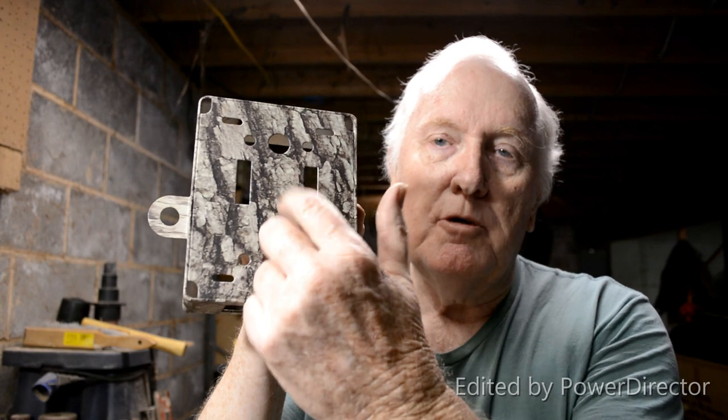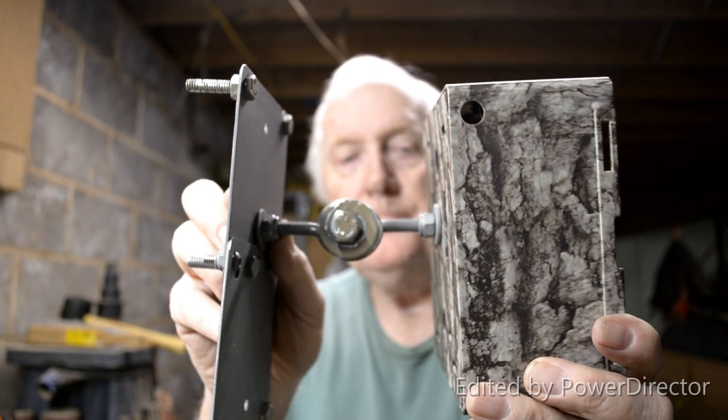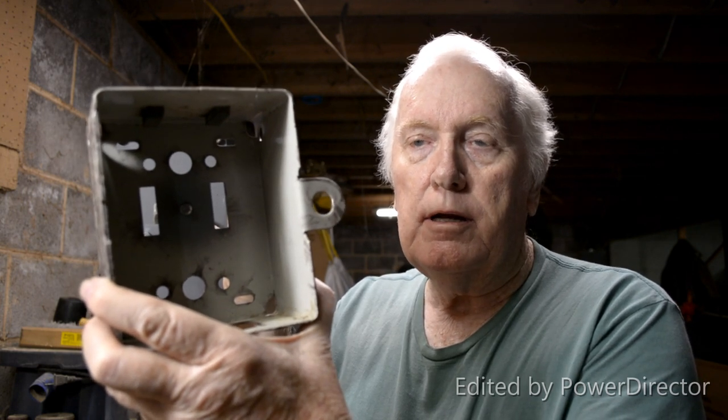I'm going to take this and go drill my hole in the back. The reason I use the security boxes is I have black bear in my area and I don't want to lose the camera because it wasn't protected. I drilled the hole in the security case, and the bracket fits in like such. On the inside I'll put another flat washer and a nylon lock nut.